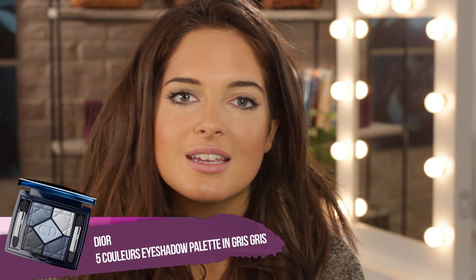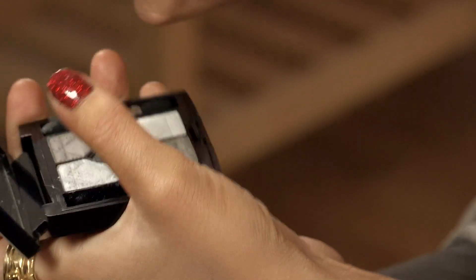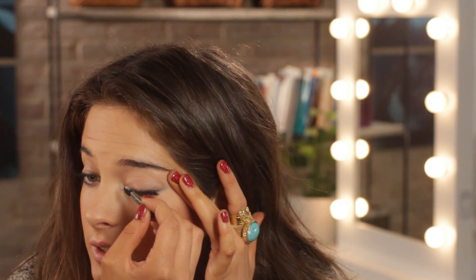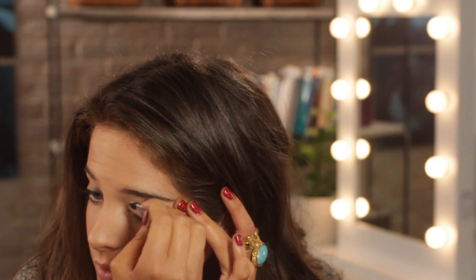Next up I'm going to be using the five color Dior palette. It's got a really good range of colors inside and it comes with these little smudger brushes and a mirror so you can apply it anywhere. First up I'm going to be using this lighter silver color — it's really shimmery and it makes a really nice base for your eye. I'm going to put it over my eyelid, not going too high up, just stopping at the socket. It's a good base color and it makes you look more awake.